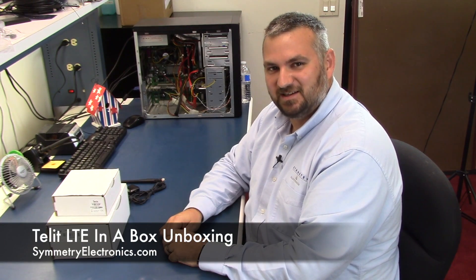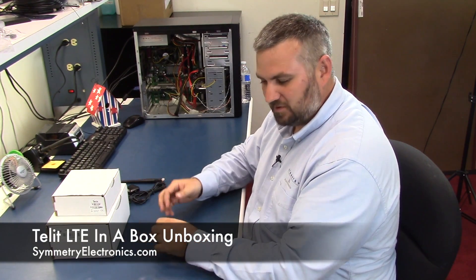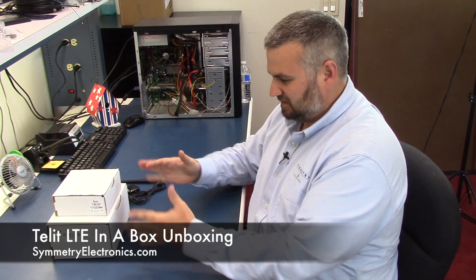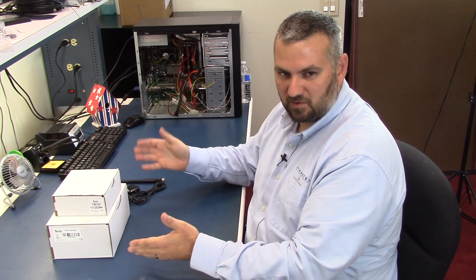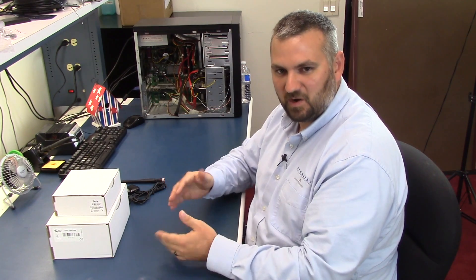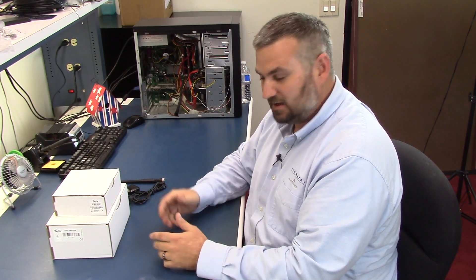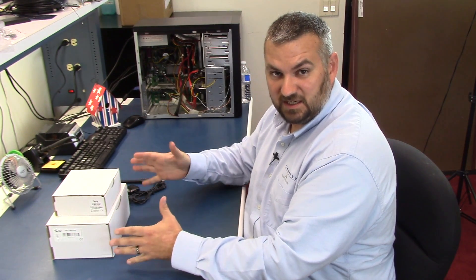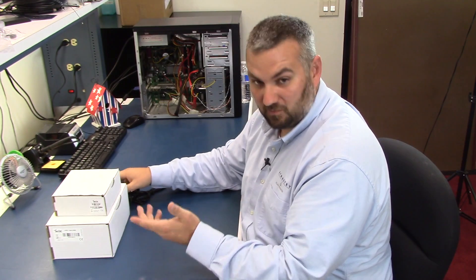Hi, I'm Jamie with Symmetry Electronics. Today I'd like to do just a quick overview of our LTE in a box kit that we have here. This kit here is kind of loose — when you order it, it's all going to come in one box. We just grabbed it from the warehouse to show you what comes inside. This is designed to get you up and running quickly if you have a cellular LTE design that you want to work on.